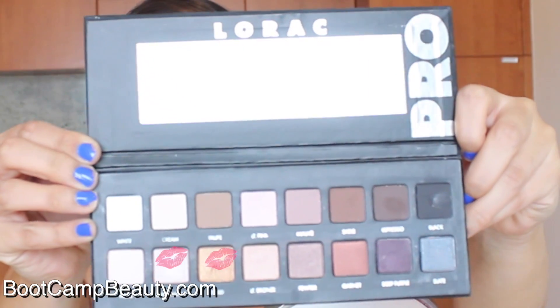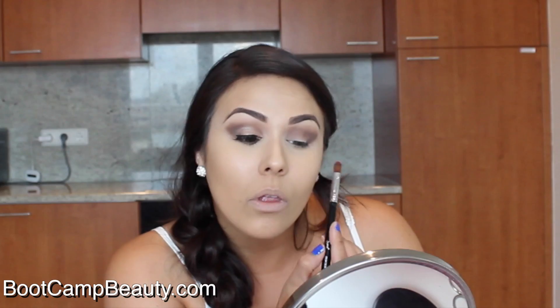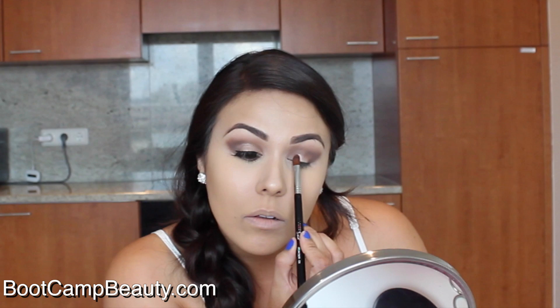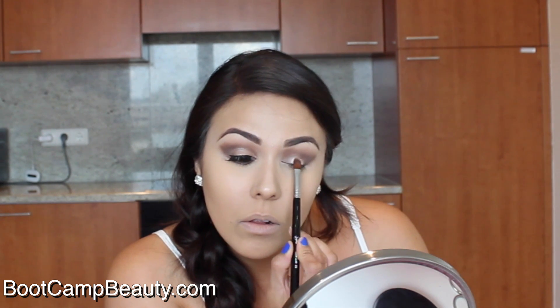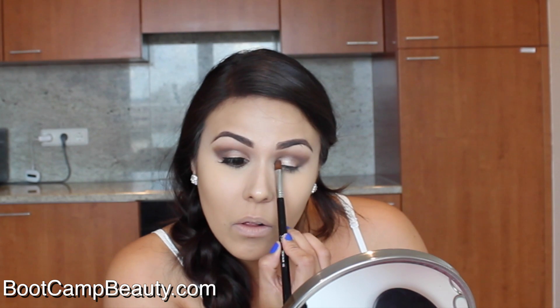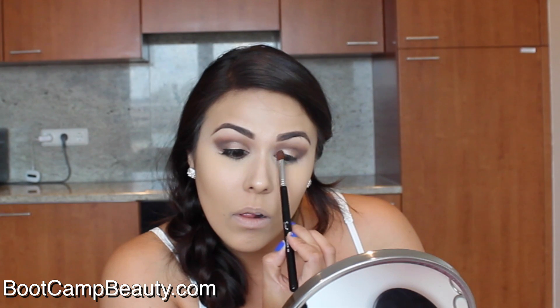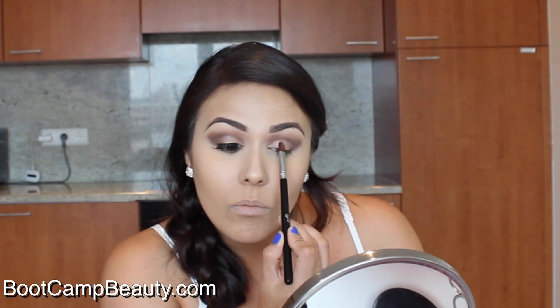Next, using my Sigma e58 brush with the colors champagne and gold mixed together from the palette, I'm adding this all over the eyelid — really just packing it on until I get the desired color. The combination of these two colors is just gorgeous and makes the look beautiful.